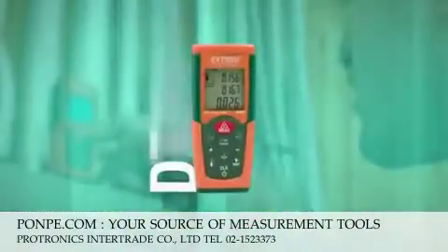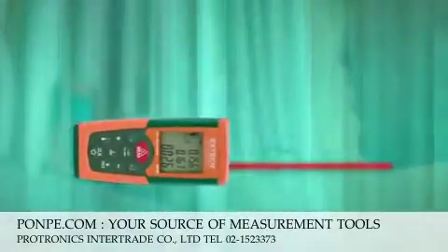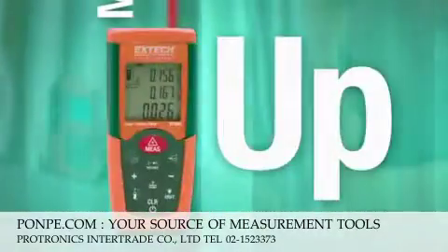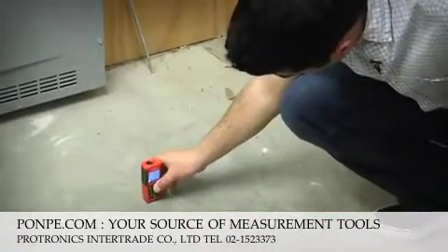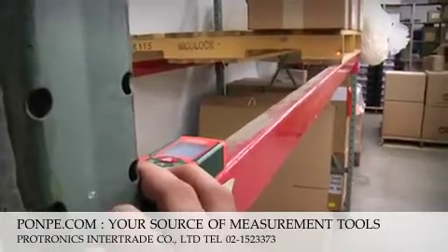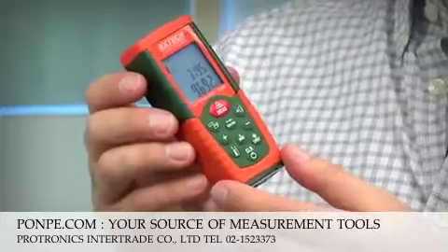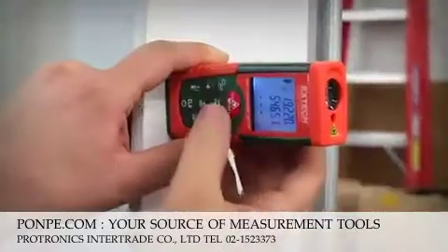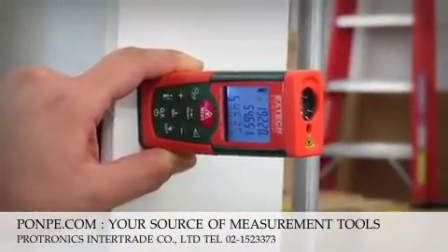The new X-TEC DT300 is a compact, pro-grade laser distance meter that really measures up. The DT300 makes it easy to measure distances, compute area and volume, as well as measure angles. Users can quickly take measurements with one button — point and shoot convenience — saving time and dollars resulting from estimating errors.